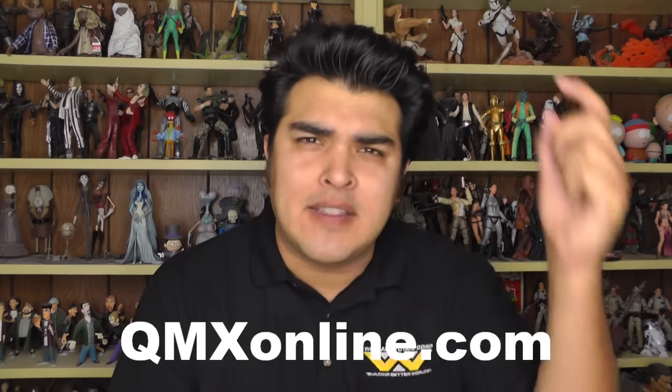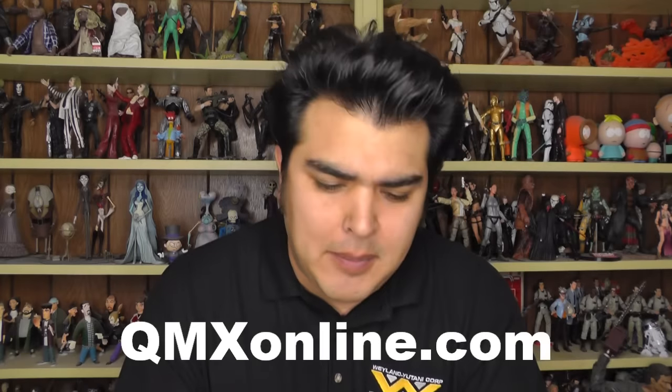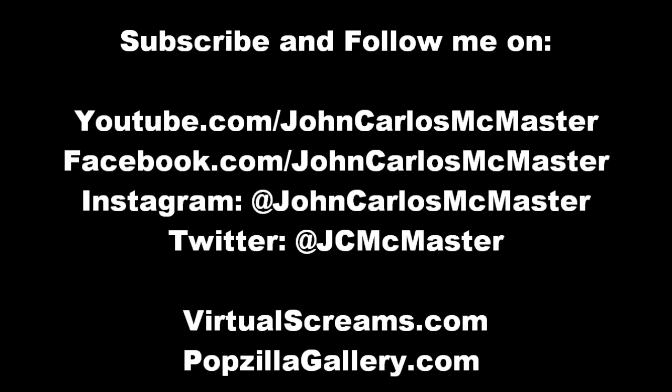So if you are a Suicide Squad fan, you can order this online — it retails for $12.95 and is available at QMX Online. I'll put the direct link in the description below to pick it up. But yeah, it's cool. Thanks for watching, everybody, and follow me on Instagram and Facebook and all that stuff. Bye-bye.